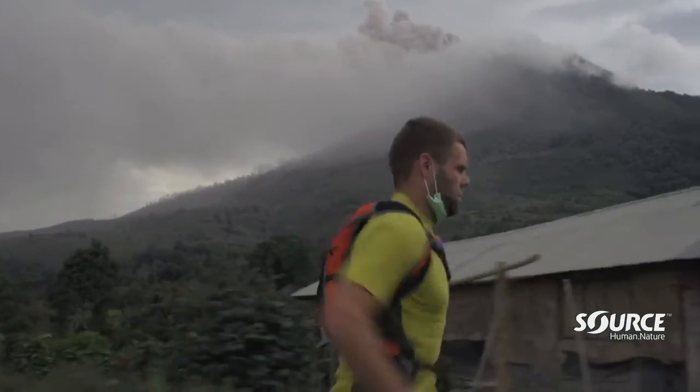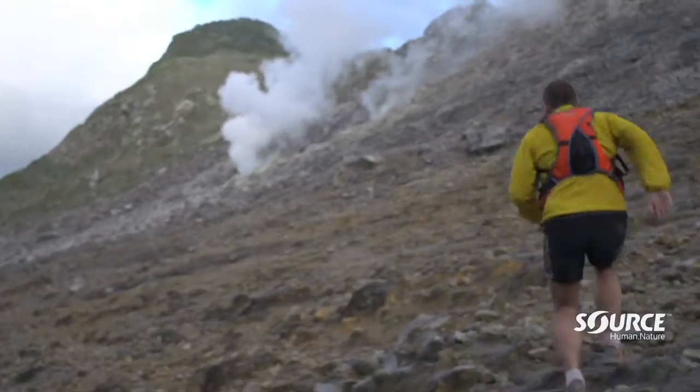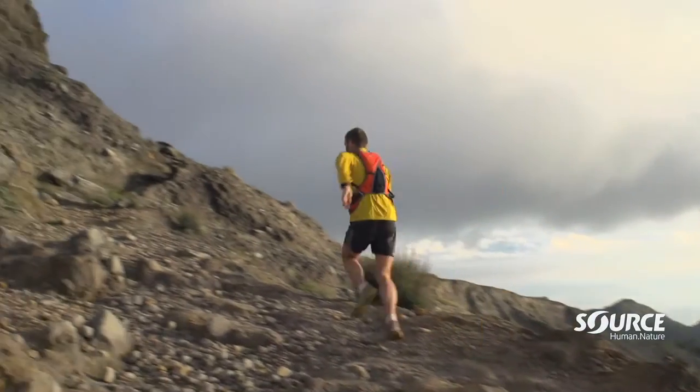This is where Source's Dune Pack comes in handy for me. It's designed specifically for runners, so it fits to your body. It moves with you on every single stride. It feels like you're not even wearing a pack. There's 1.5 litres of water, just enough for those really fast pursuits. Nice, easy access on the side pockets for those things you can grab on the fly. I'm really going to need this one — it's going to help me move really quickly.